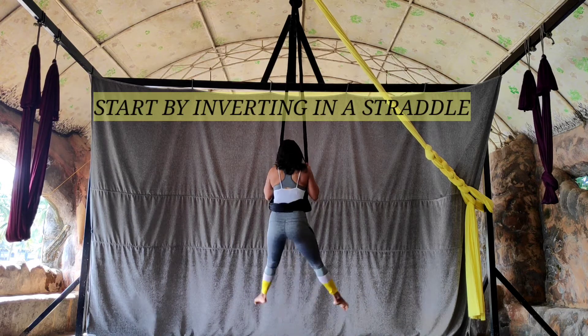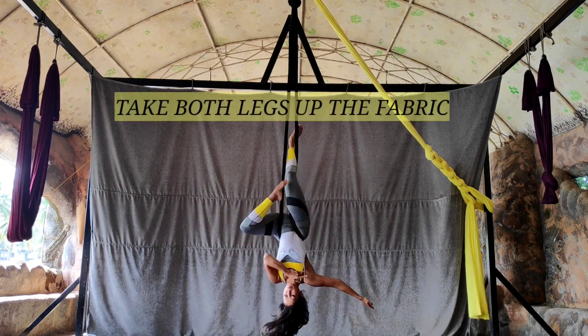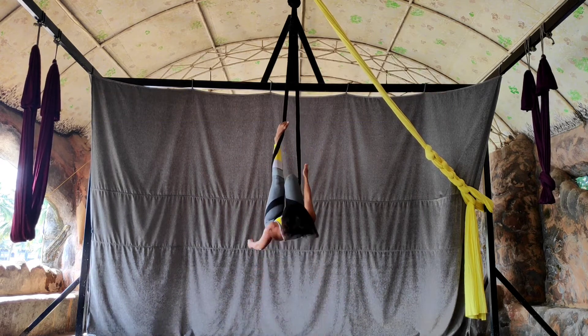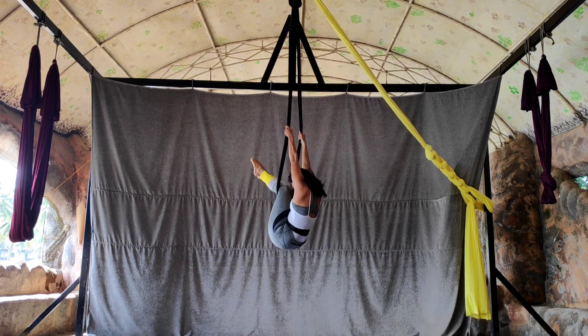To begin the series, everyone start by pulling up and going into a straddle — open legs, feet pointed. From there, take your right leg and then your left leg inside the fabric. Bend one knee, make sure you get the fabric behind your knee, reach with the other arm and do the same thing with the other leg.